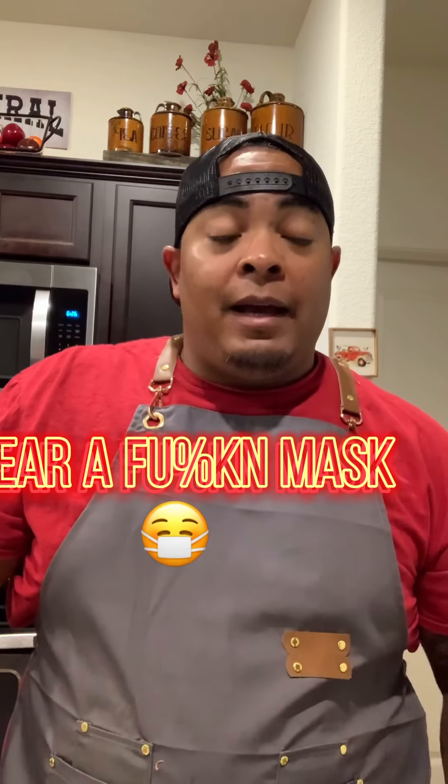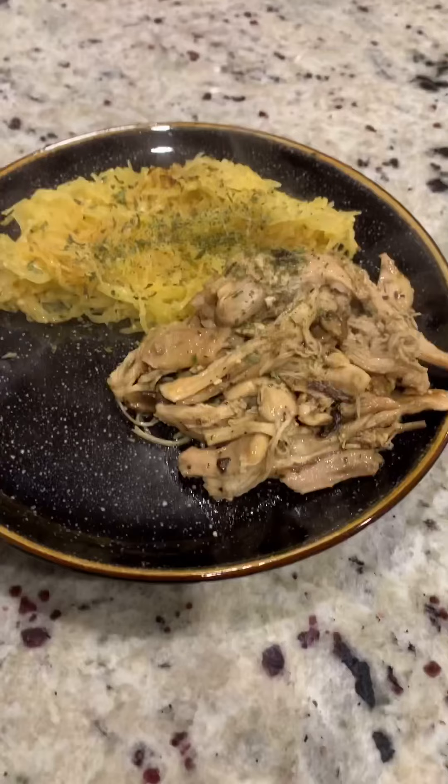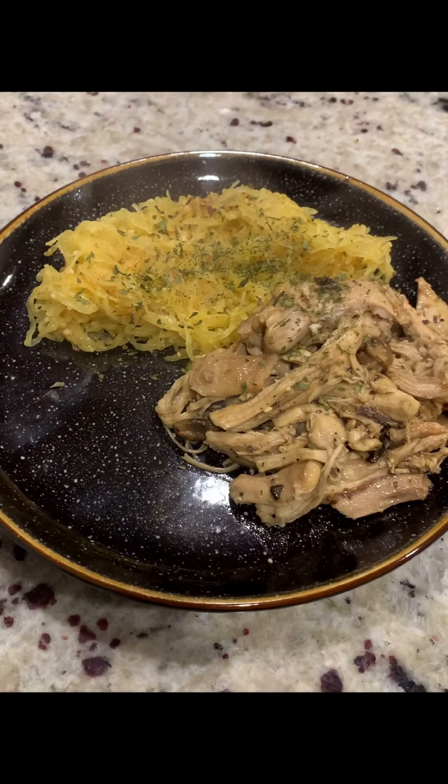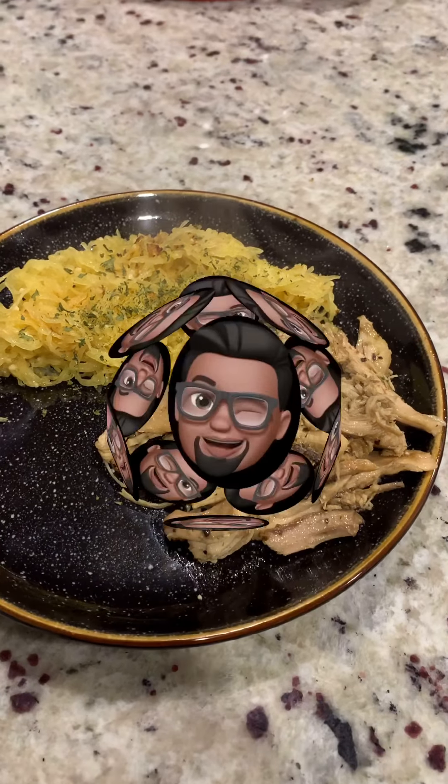All right, I'm going to tear into this — I'm hungry, just got home. So remember, love one another, be safe out there, wear a mask, and happy holidays, Merry Christmas. That's the final product. Looks pretty good.